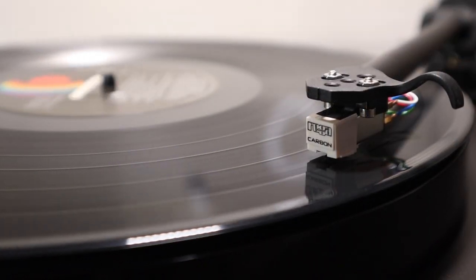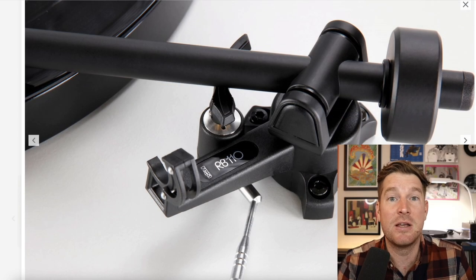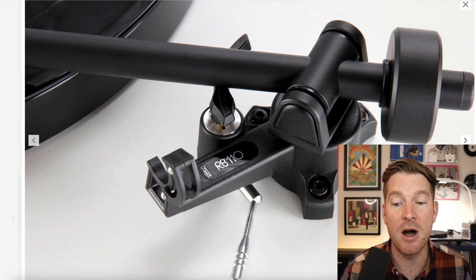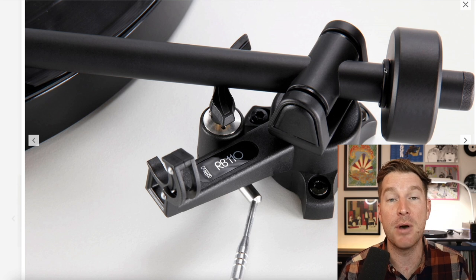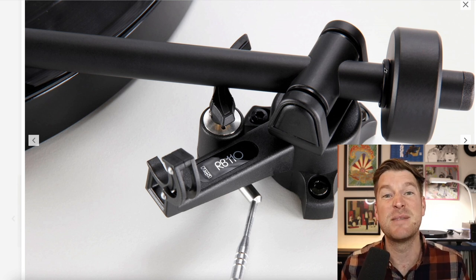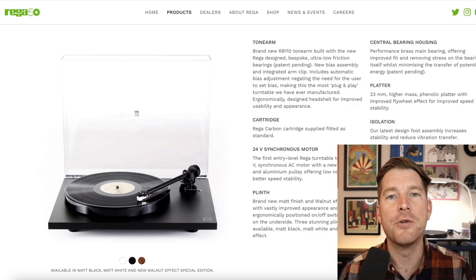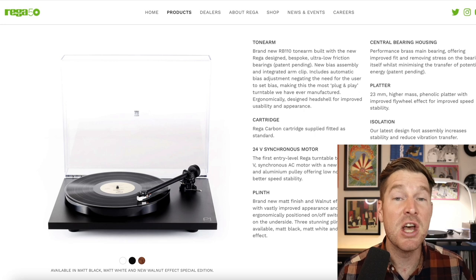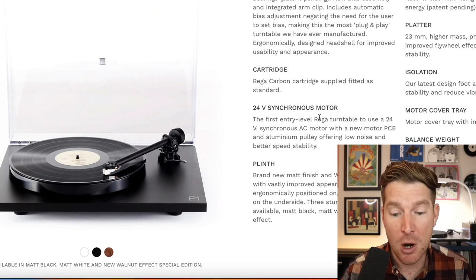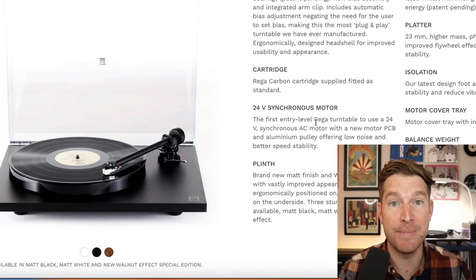For the factory-fitted Rega carbon cartridge, setting the tracking force is essentially idiot-proof, for want of a better word. All you need to do is take the counterweight and push it up to the marker, which is pre-set to the perfect tracking force for that cartridge, making it basically as plug-and-play as you could want it to be. This is also the first of Rega's entry-level turntables to feature their 12-volt synchronous motor, which the company claims offers much lower noise and better speed stability.